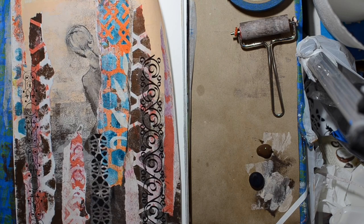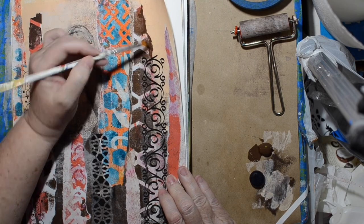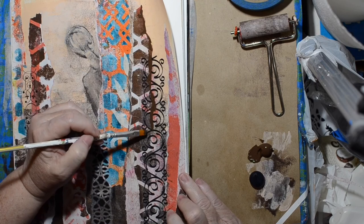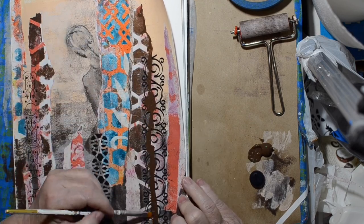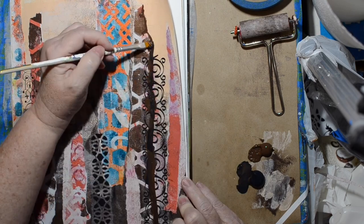Now that those are dry, I'm going to go around and shade my pillars of stone. I'm just ignoring the print — pretending it's just texture — and trying to make these look three-dimensional.